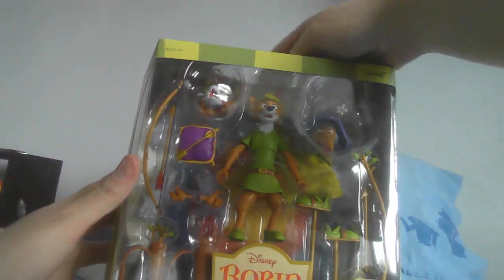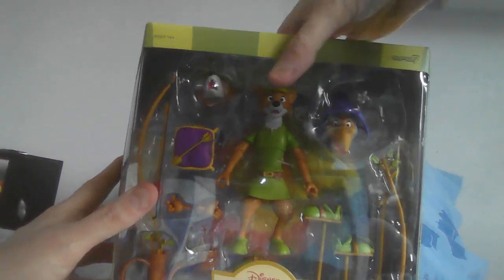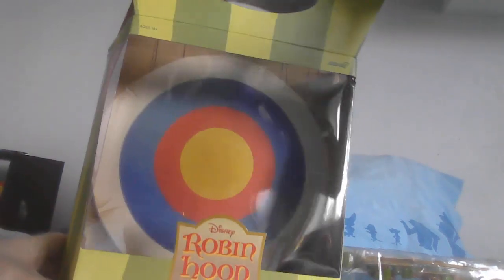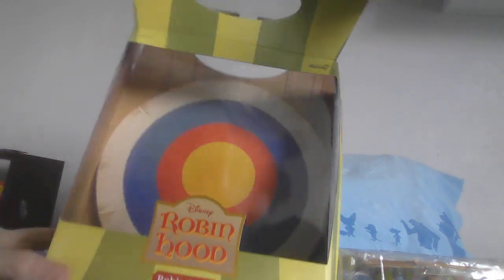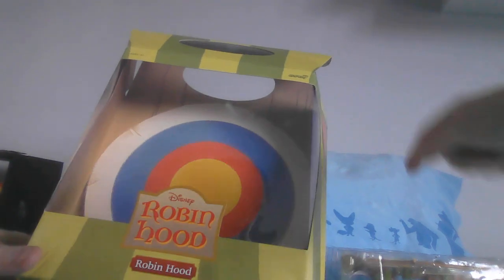You're going to need scissors or very strong fingers to open this. I'm not going to take out the whole figure and all the accessories, but I can definitely see them a lot better now. You can see there's an hour-glass target — that's smudged, oh well. I thought you might be able to detach the whole box and have a proper target to play with, but the arrows are a bit small for something like that. No, it's just a design — it's overall just a design.